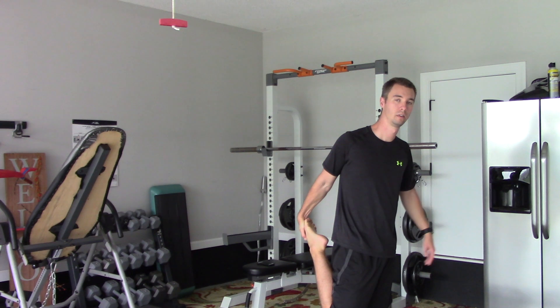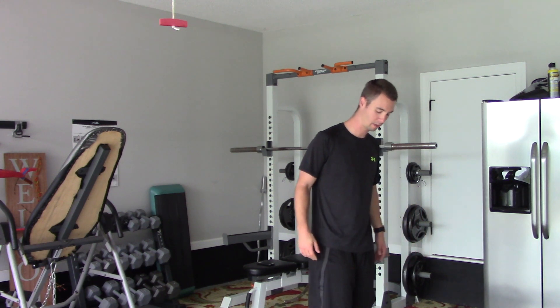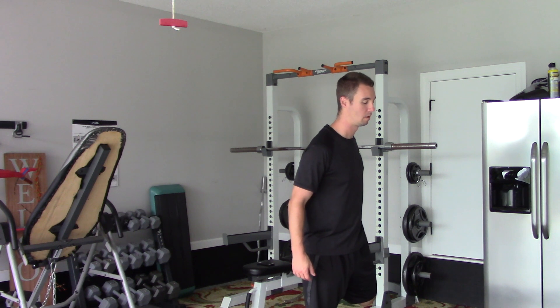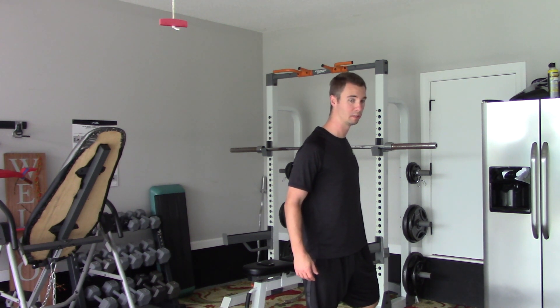If you're able to balance, great. Next side. So we're stretching out the quads here.